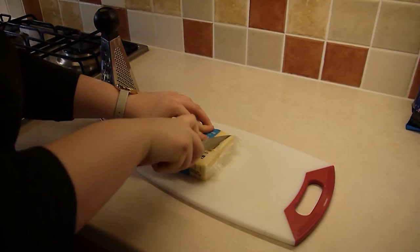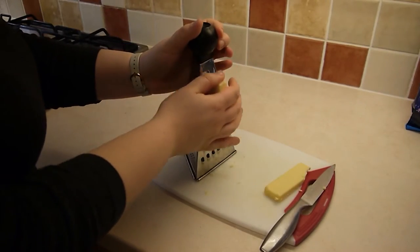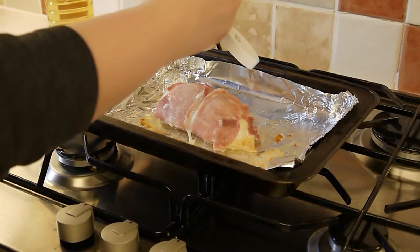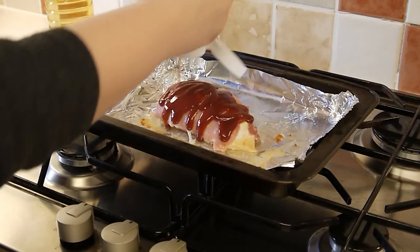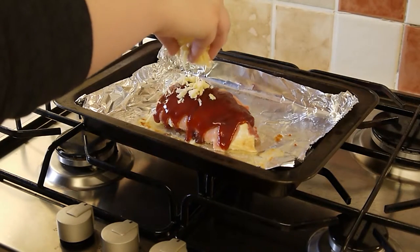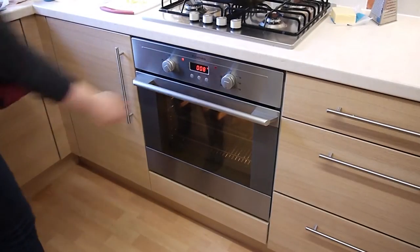Now it's time to create the topping. First of all, we need to grate some cheese — you can grate as much or as little as you like, this part is down to your preference. Once the chicken has been in the oven for 20 minutes, take it out and cover it in as much or as little barbecue sauce as you'd like, then sprinkle your cheese on top.